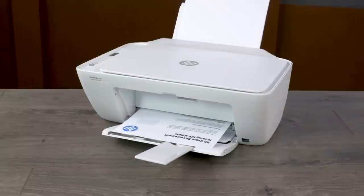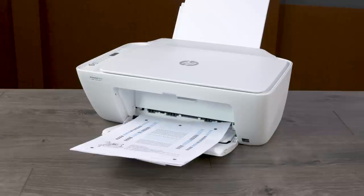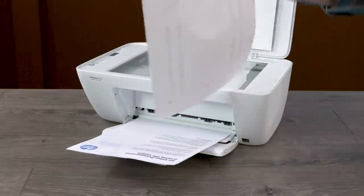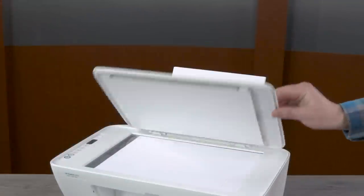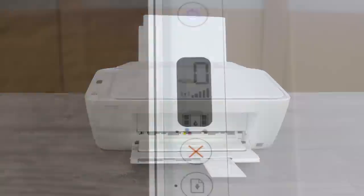After you install the printer on your computer or device and print five print jobs, an alignment page prints. It is recommended that you complete the alignment process for best quality prints. Lift the scanner lid, remove the alignment page from the output tray, and place it face down on the scanner glass following the markings as a guide. Close the scanner lid and press the Start Copy Color button to scan the alignment page. The alignment process is complete when the printer is idle and silent and the ready light is lit.